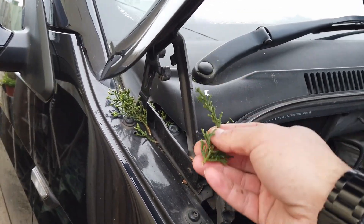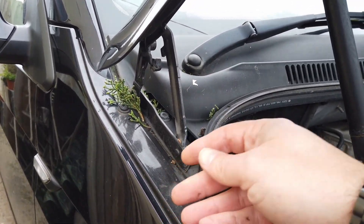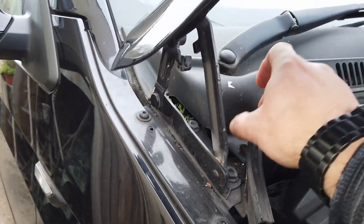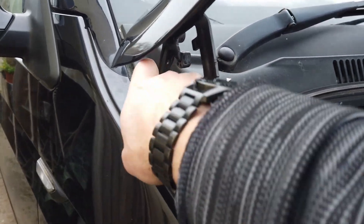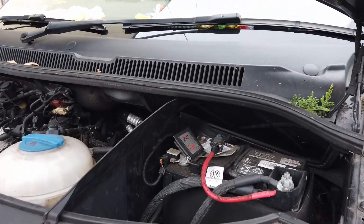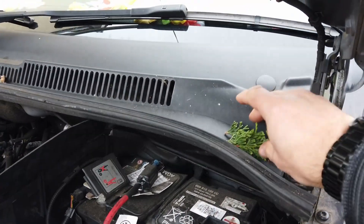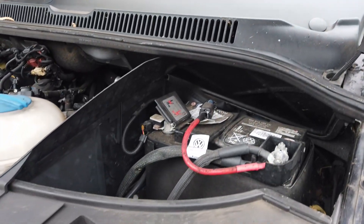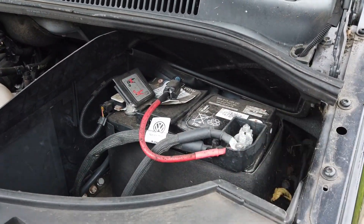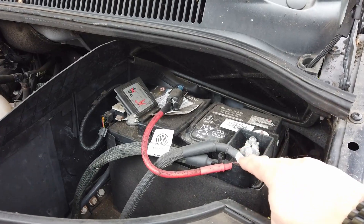Having opened the bonnet on the car, we found half a Christmas tree in here, so I thought better clean some of that crap out first. Anyway, the important bit is this bit right here — oh, more Christmas tree, nice. So this is the battery, and for whatever reason the battery is just getting a bit flat these days in the winter.